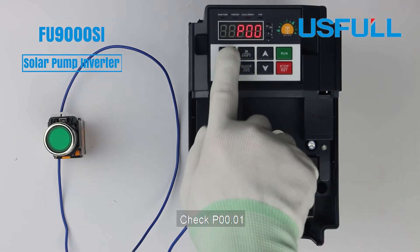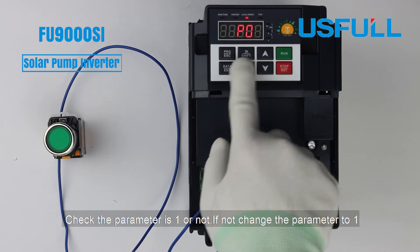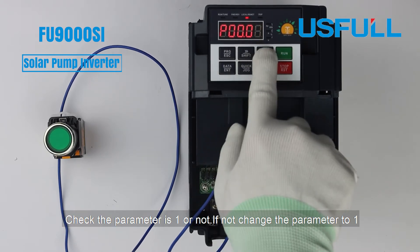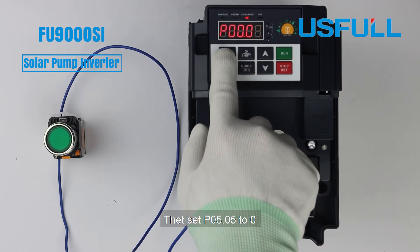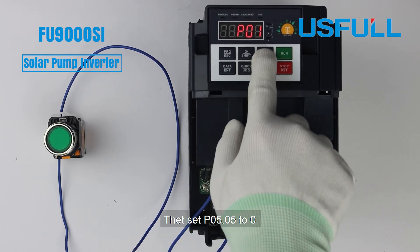Check parameter P00.1 and verify it is set to 1. If not, change the parameter to 1. Then set P5.5 to 0.